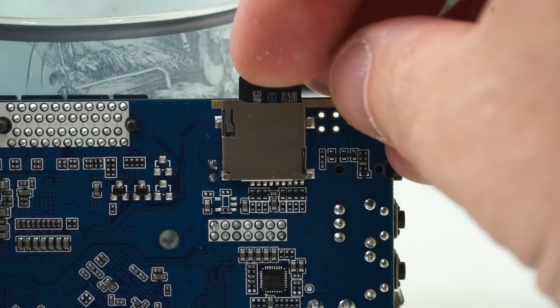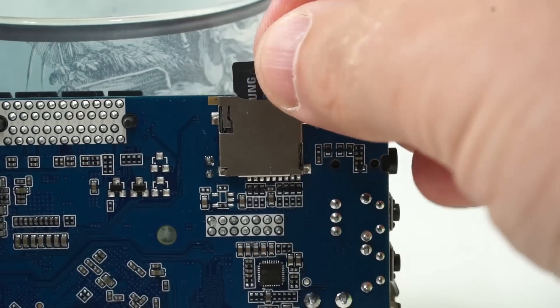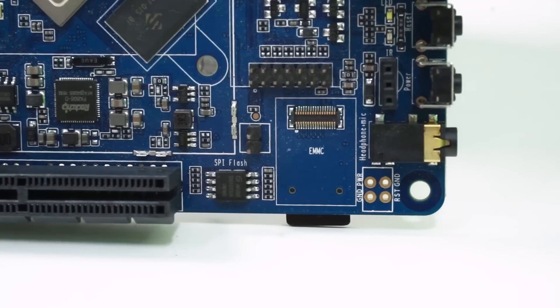One option to boot the board is using a micro SD card, which slots very simply into the board, but there's also the option of booting from an eMMC module. So that's also a good feature of the hardware.